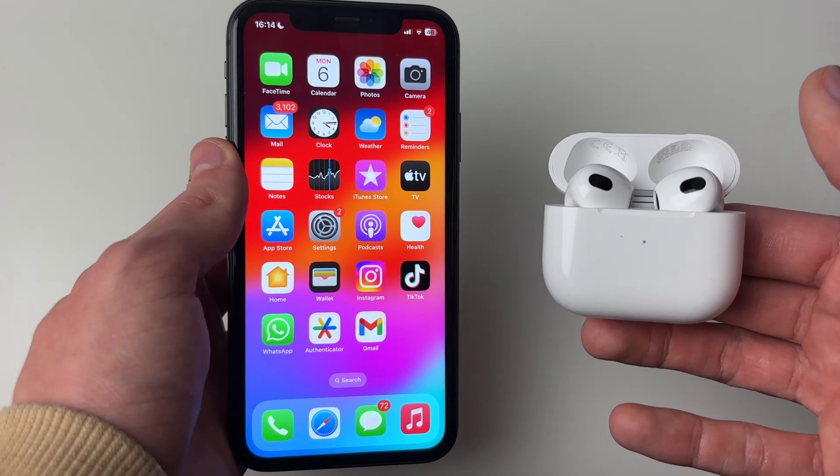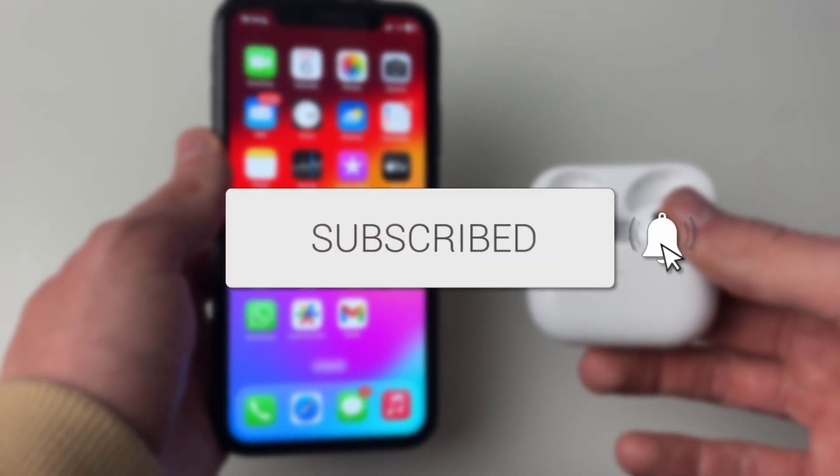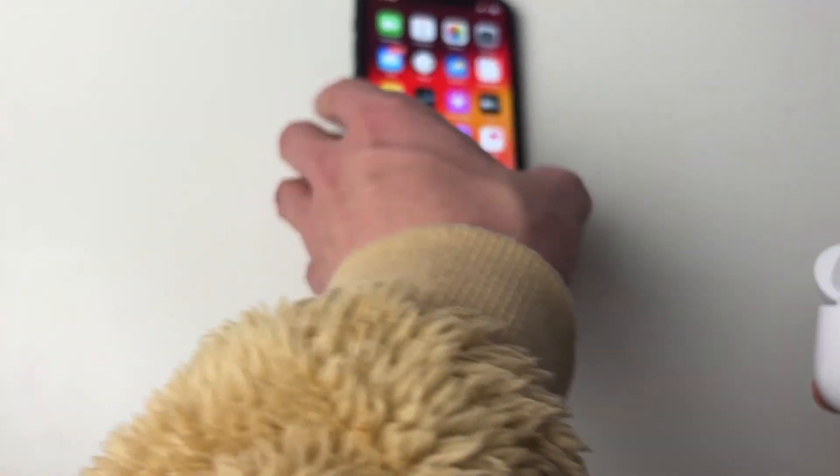We'll guide you through how to fix your AirPods when they keep disconnecting. If you find this guide useful, please consider subscribing and liking the video.